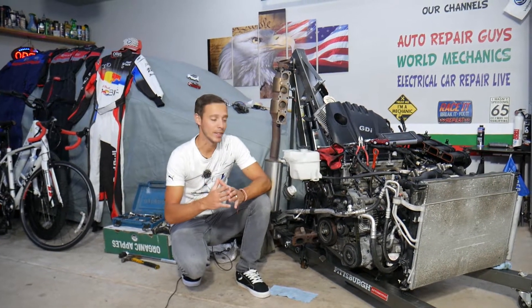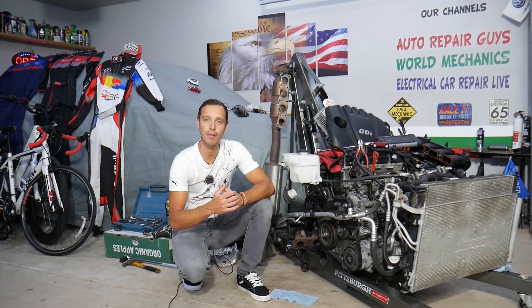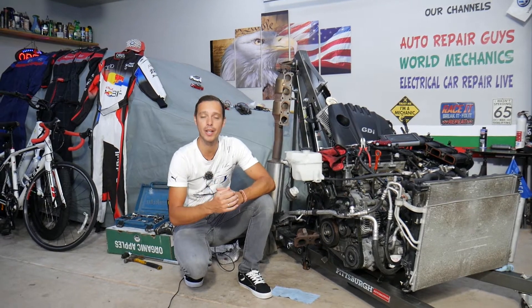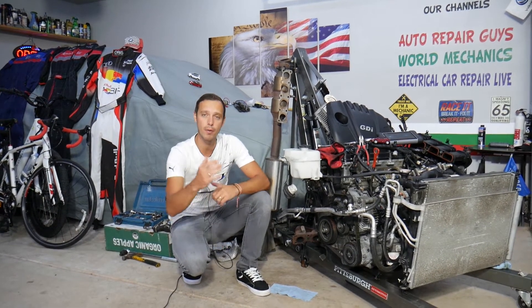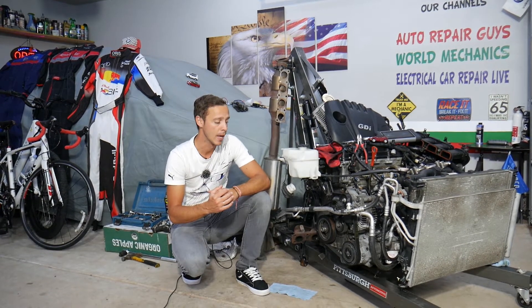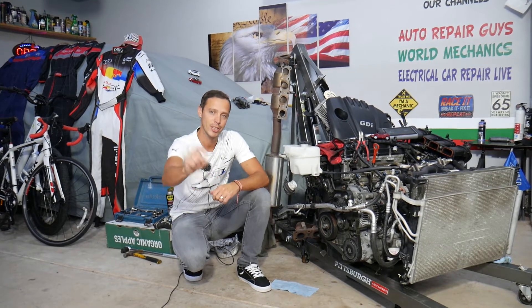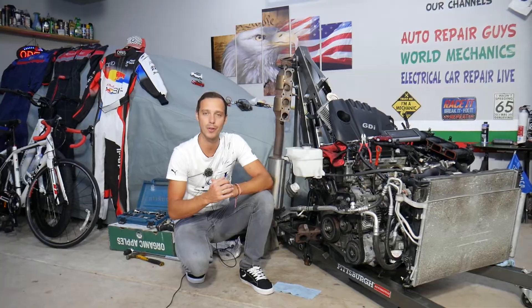Every single car we get at the garage, we try to make at least two to three hundred free repair videos, simply because our mission is to save you as much money as we can. Please subscribe and like the video so we can keep providing this free information. If you need to buy parts or tools at a good price with quick shipping, check out the link in the description below.